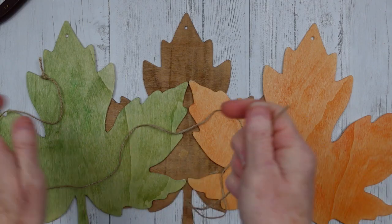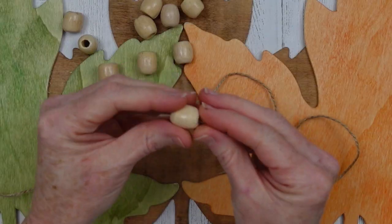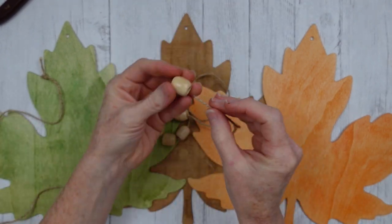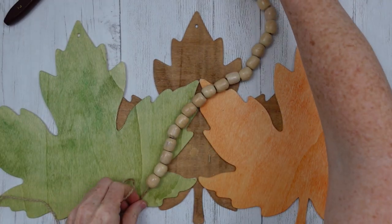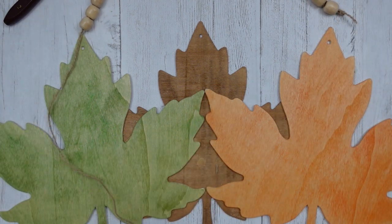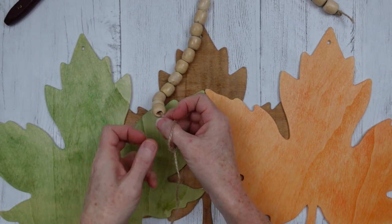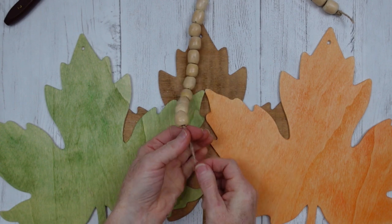These are thrifted beads — I've used them on many different projects, had a huge bag of them — and you're just gonna start feeding them through. I used 24 beads for mine based on how far I wanted my sign to hang down, so do whatever is appropriate. You can see I'm just measuring to see if this is how long I want it, then I'll make my knot at the end. These beads have a really large opening so I ended up using three knots in each one, and you want to layer those knots right on top of each other.